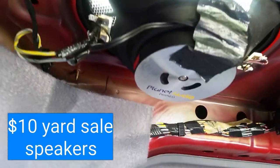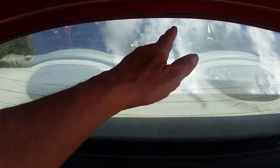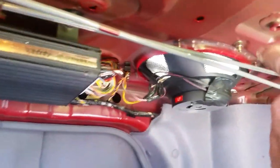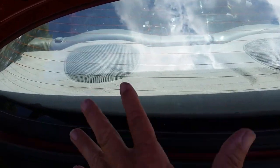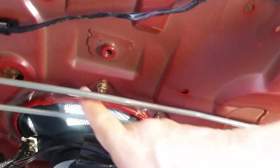Both of these speakers back here were trash. I put these speakers in by removing this panel back here - you lay the seat down and basically there's a couple of bolts, one right there and one over here, and that actually holds that cover down. Once you take those out, this whole piece kind of slides forward, but you've got to play with the trim. That's how I got those in.